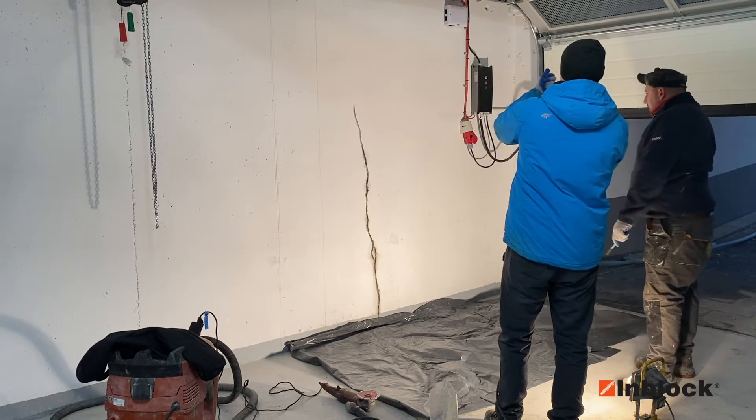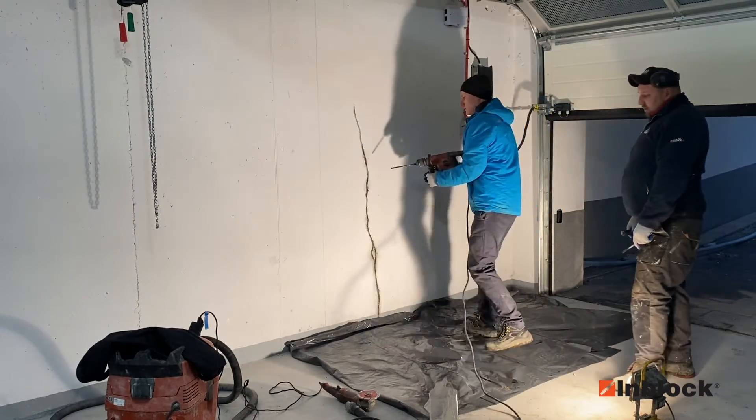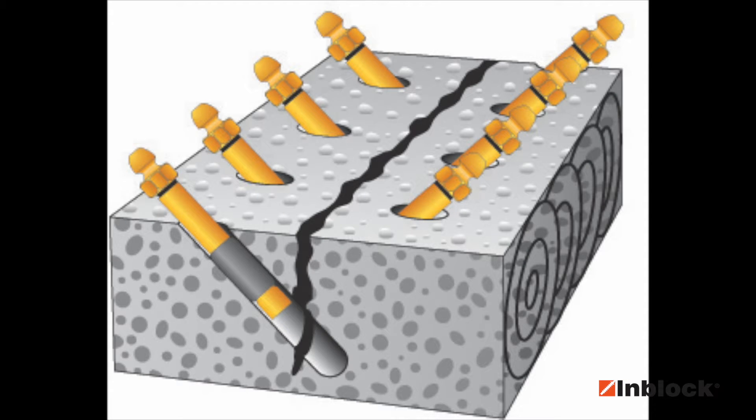Now the question is where to start to drill and what angle to take in order to achieve what we want. This detail will allow you to understand how the hole cuts the crack in the concrete.